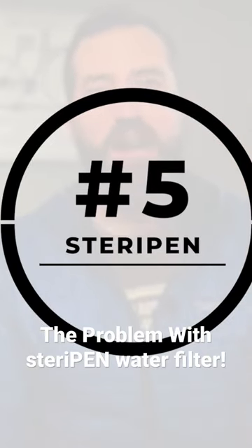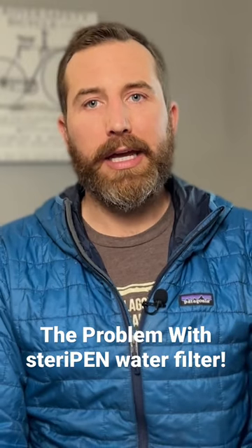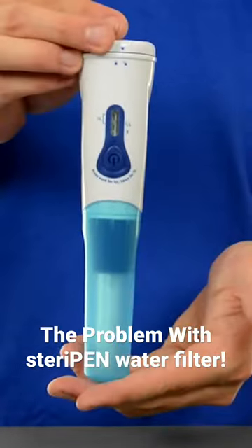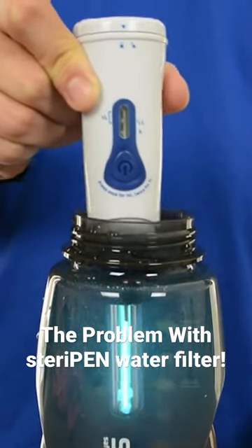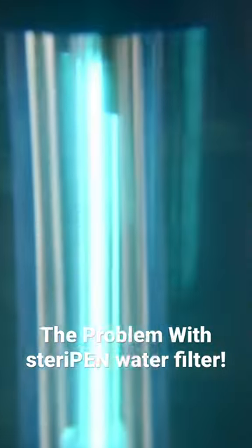Stake number five: using a SteriPen while backpacking. I first learned about SteriPens during backpacking trips with my dad. Essentially it uses UV light to kill the protozoa in your water. You fill up the bottle, stick in the SteriPen, hit the on button to activate the light, and slowly agitate the water while the light does its thing for 90 seconds — and boom, you have drinkable water.